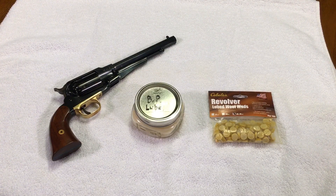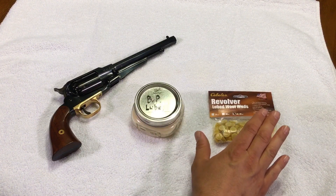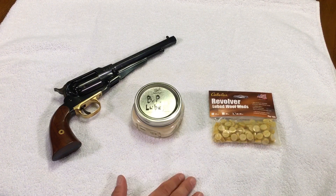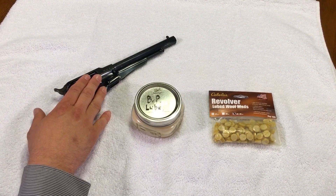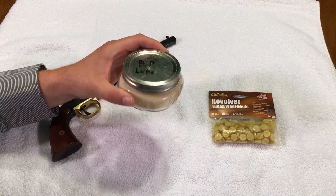I got a lot of requests after that to redo the demonstration showing the benefits of that same historical lube versus the modern pre-lubricated felt wads. So today that's what we're going to do, and the gun I'm going to use is the Remington New Model Army made by Pietta, that's 44 caliber. I'll first demonstrate using the traditional lube, which is the historical way to do it.